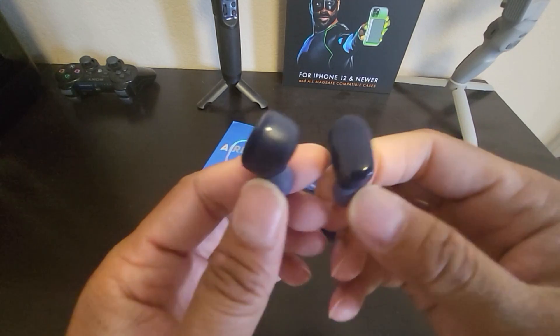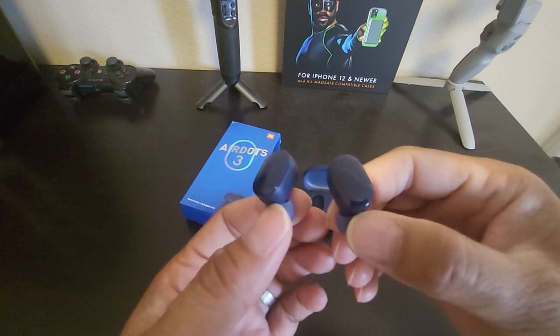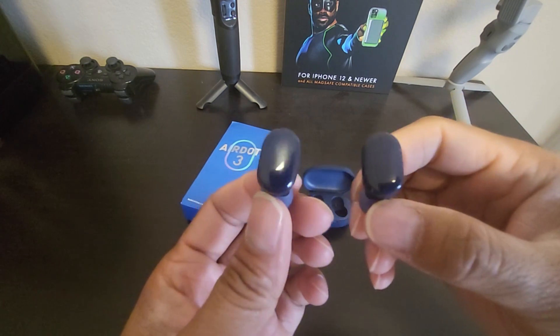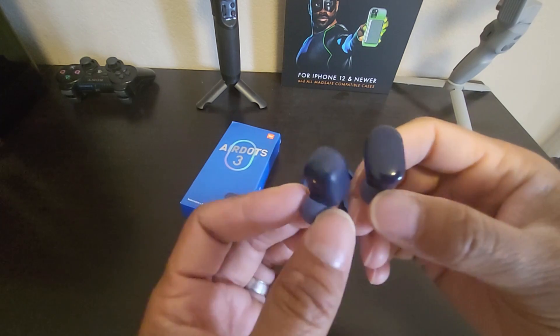The microphone quality on the earbuds is not great. You can still use it for phone calls, video calls, and playing games online. It's decent — not compared to $100 or $200 earbuds, but usable.